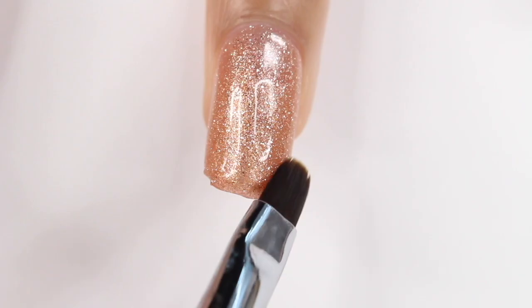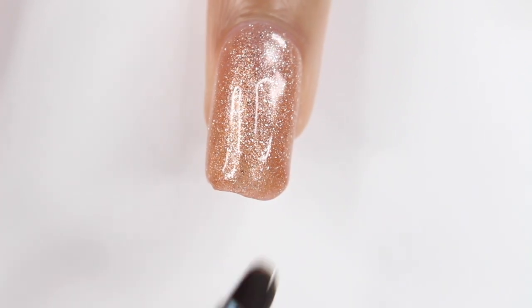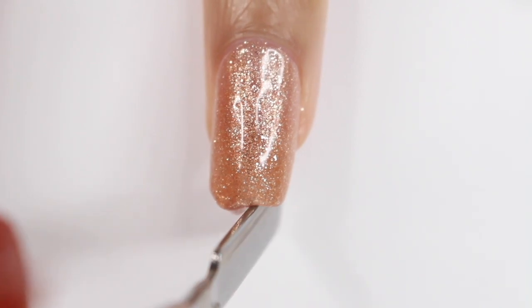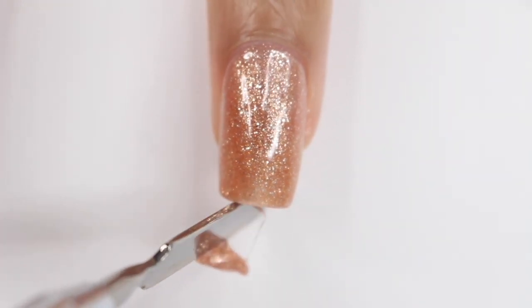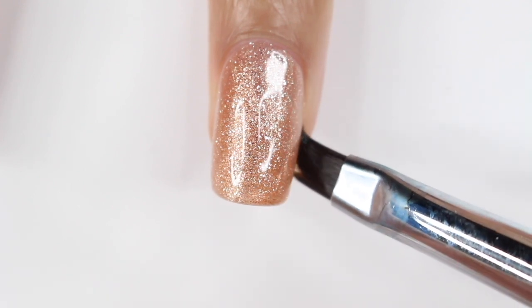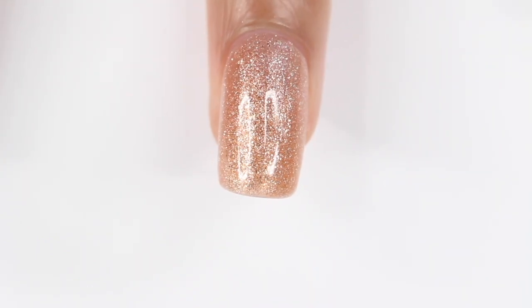It really helps if you take the spatula and dip it in your slip solution or rubbing alcohol, just so it's not sticking too much to the poly gel. I'll do this one or two times — dragging that product down and then using my spatula to scrape it and smooth out anything that's a little bumpy. Sometimes, especially because this is a glitter, I'll take my brush and some rubbing alcohol and just go around my cuticle area to make sure it's nice and neat. Then I cure my nail under the lamp.